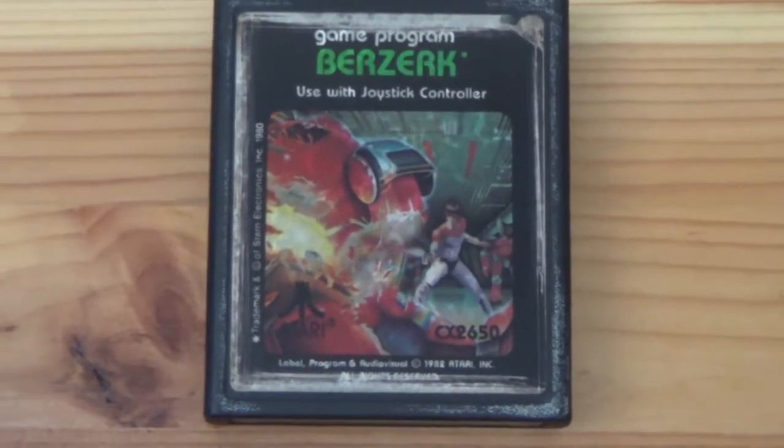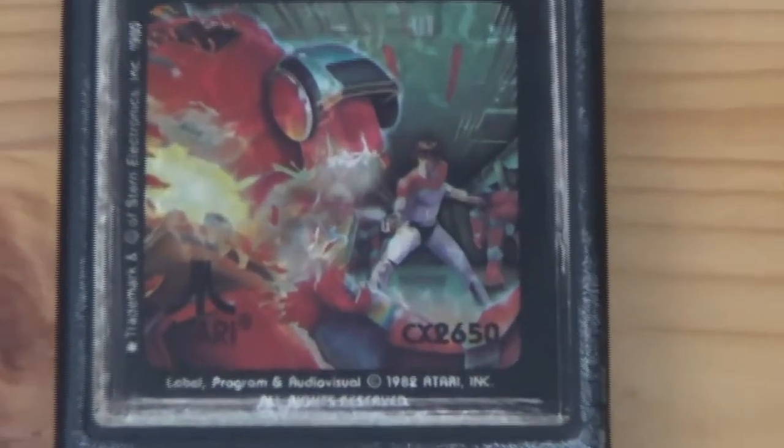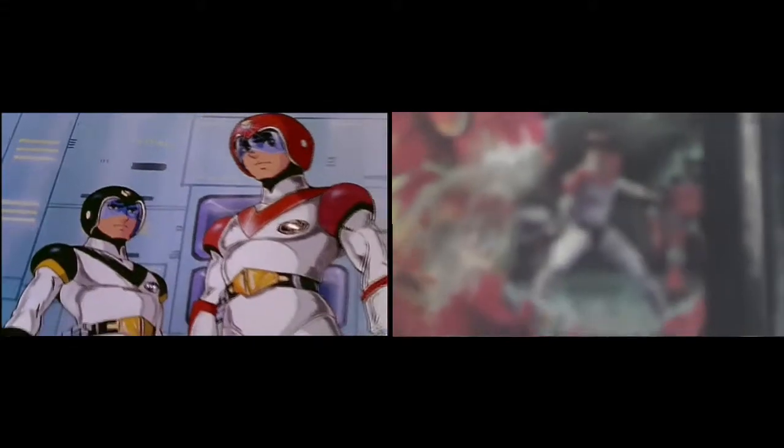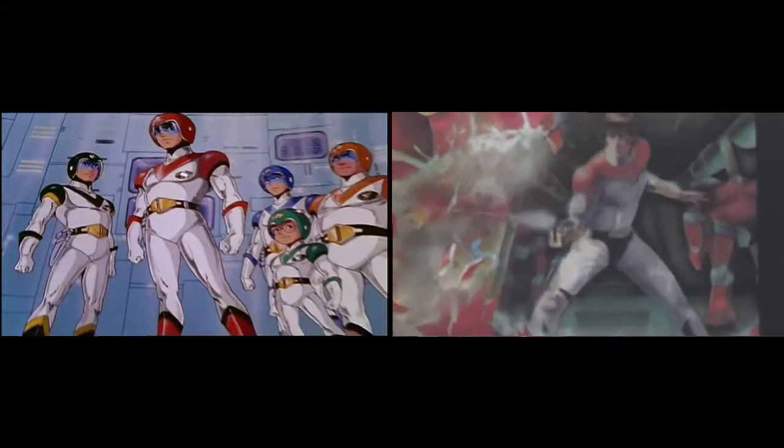What we're looking at right now is the cover of Berserk for the Atari 2600, and I know what you're all thinking. Is that Keith from Voltron? Why yes, I believe it is. A better question is, why is that Keith from Voltron? And honestly, I cannot answer that.